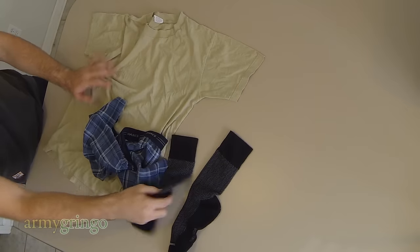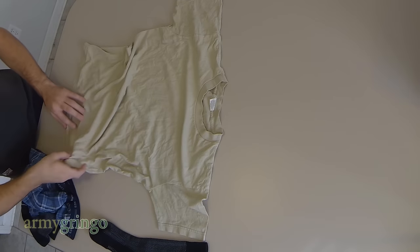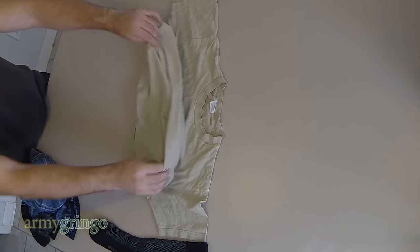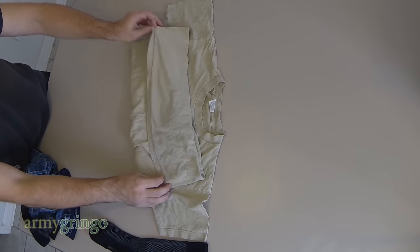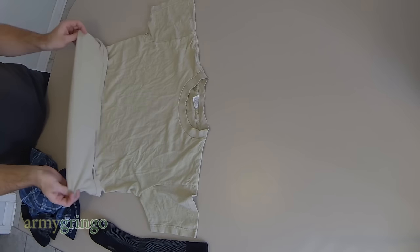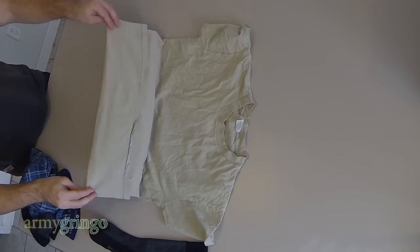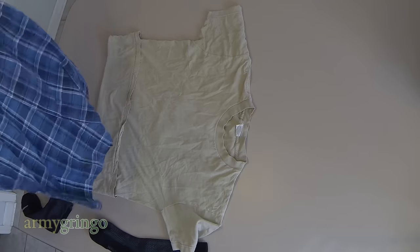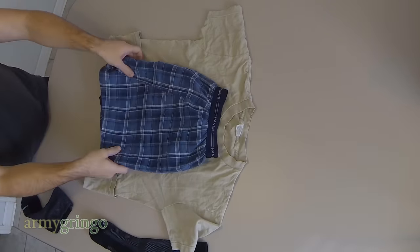So we have a shirt, underwear, and socks. This is not rocket science. We do the same thing we do with a normal Ranger Roll for a t-shirt. The only difference is you might want to pick up quite a bit more slack here because they're going to be a little thicker. So I'm going to do this, and then we'll put the underwear in the middle.